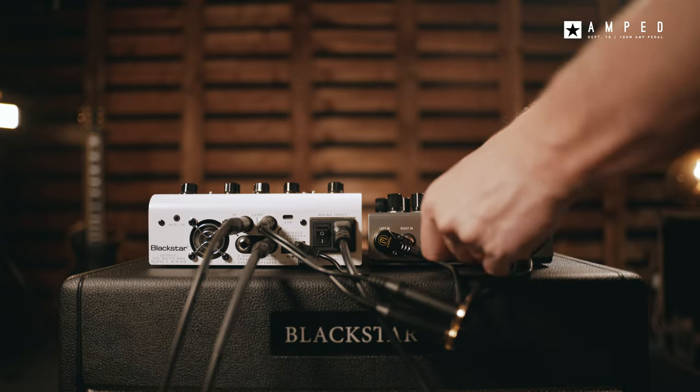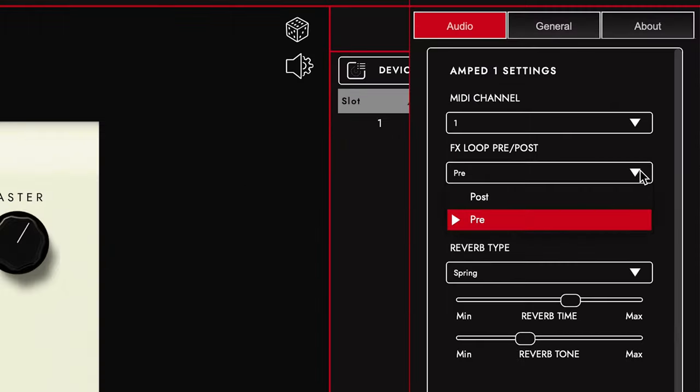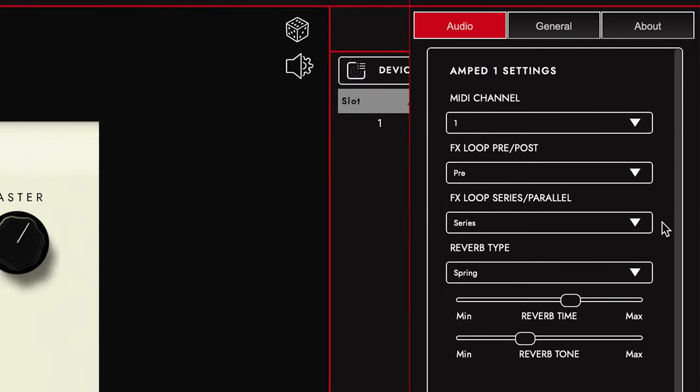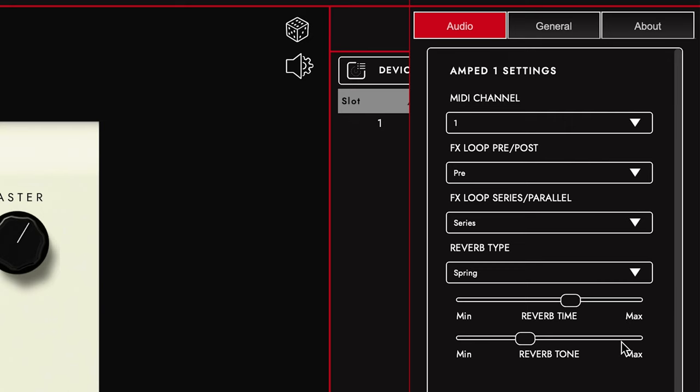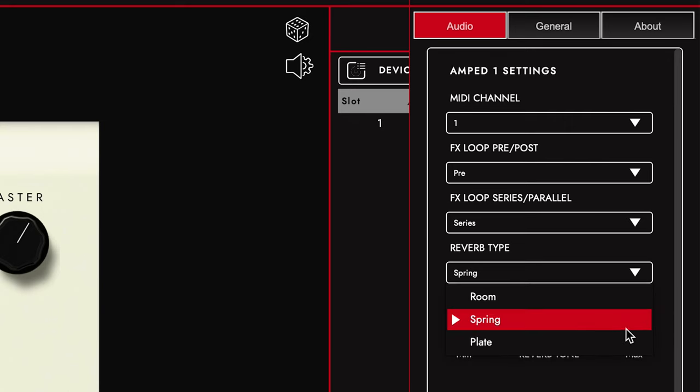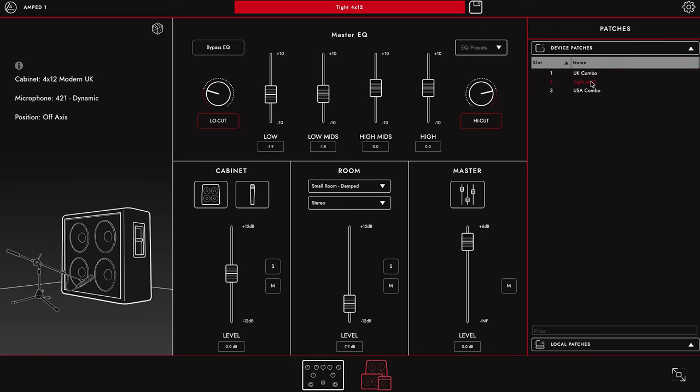You also have the option for either series or parallel effects loop that can be controlled via the Architect software. Architect unlocks deep dive editing features, such as controlling your reverb size, type and tone and effects loop controls. It's within Architect that you can also dial in your cab rig presets.